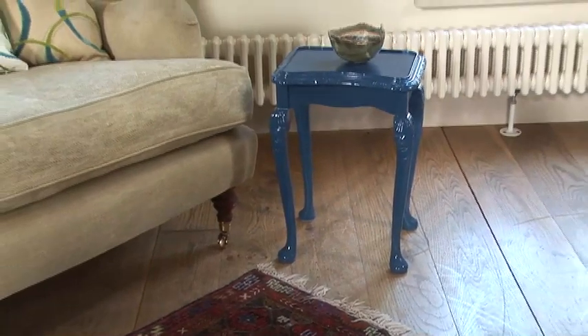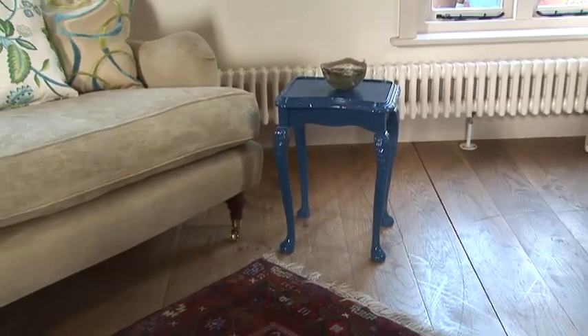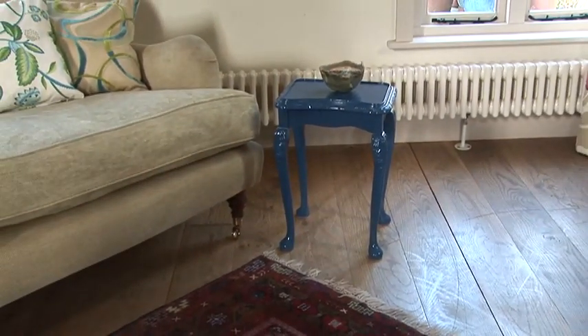This project has taken less than an hour and the paint will continue to harden. The table can now be used with the knowledge that the paint is tough and hard wearing and something you can be really proud of.